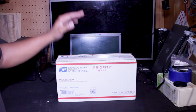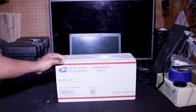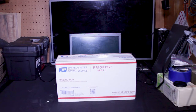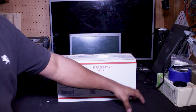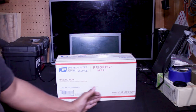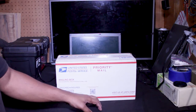Alright guys, we got the box here. In this box is our mouse and keyboard pad — they market it as an extended mouse pad. Basically what they did is they extended the length of the standard mouse pad so that it will also cover the length of the keyboard, so it's considered an extended mouse pad.